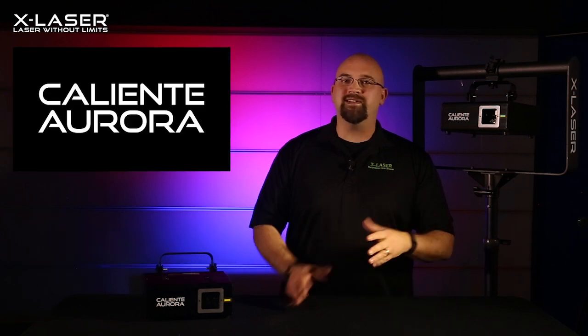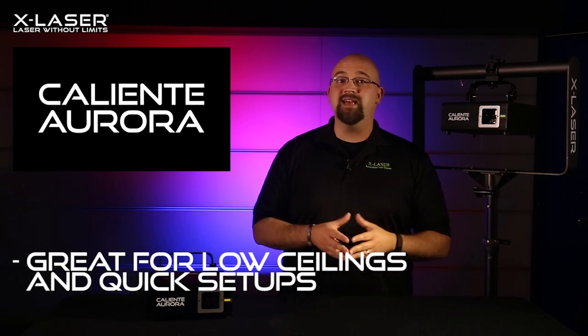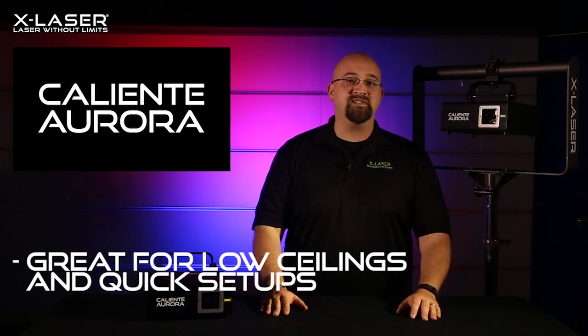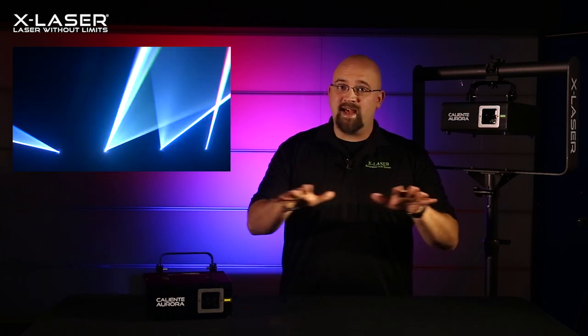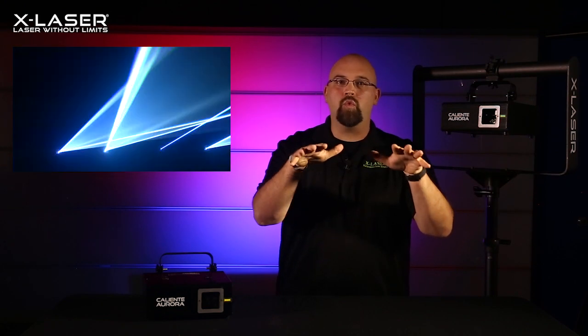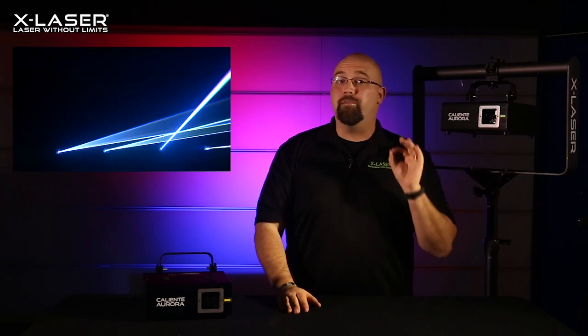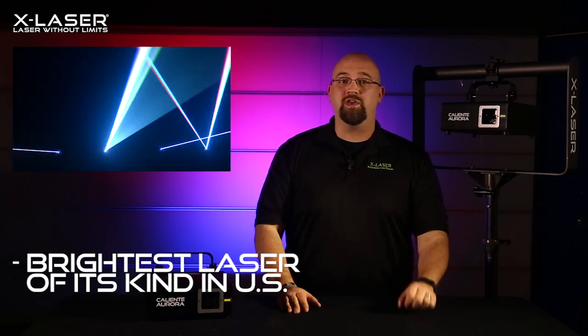Because the Caliente Aurora doesn't waste power shooting up into a ceiling or scanning down into a crowd — since it can't scan below its level of focus — it's absolutely perfect for venues with lower ceilings and high-impact laser shows that need to be set up very quickly. With the X-axis doing all the laser scanning, all of that power is coming out towards your audience, making this the brightest Caliente we've ever produced and, we believe, the brightest laser of its kind available on the U.S. market today.